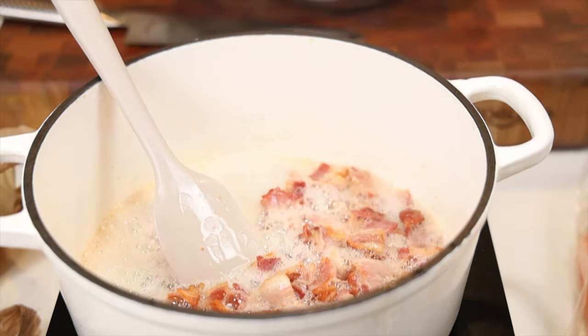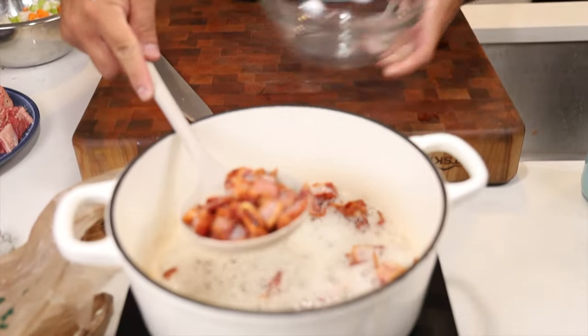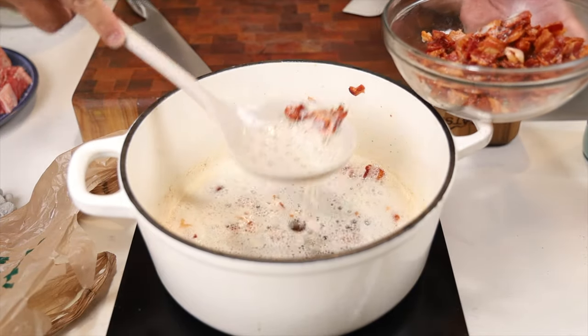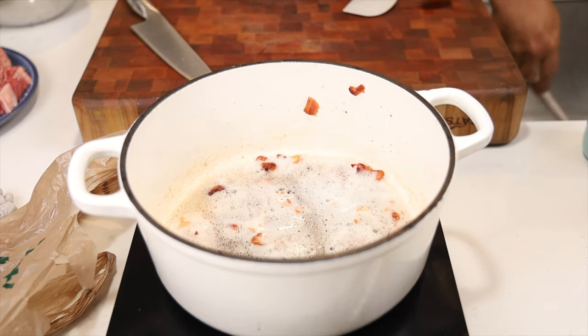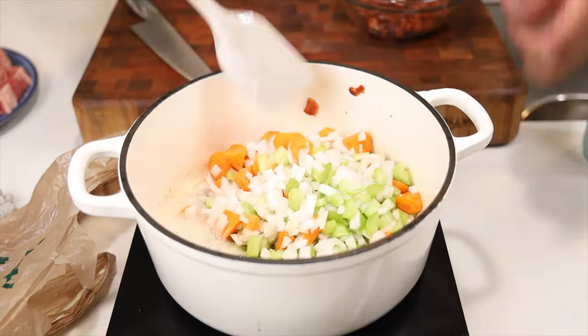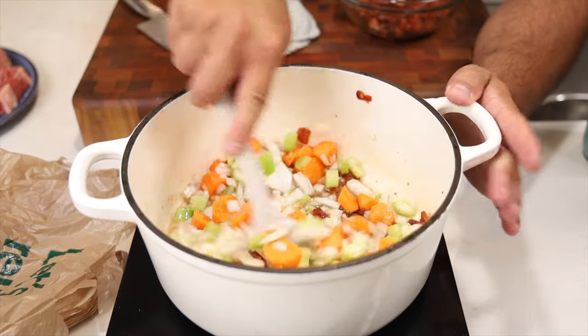So we have our mirepoix: carrots, onion, and celery. Let's go ahead and remove the bacon out of the pan — it's nice and rendered out. Turn down the heat. It's okay if you don't get every piece out, but get out the majority. Then we're going to add in our mirepoix and cook these until they're nice and tender, coating every piece of vegetable in that fat.